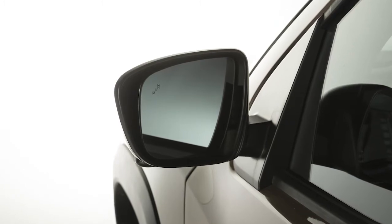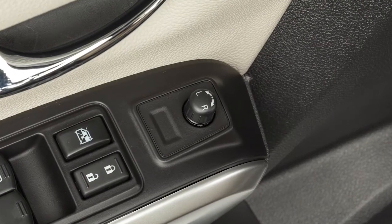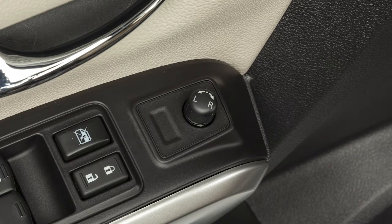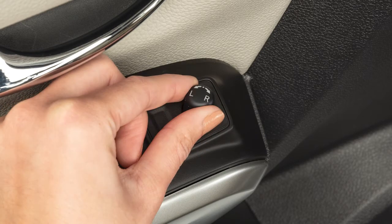Your vehicle may be equipped with power adjustable outside mirrors. To make adjustments to the outside mirrors, rotate this switch to the left or right to choose the driver's or passenger's side mirror. Then move the control up, down, left or right to get the proper view.